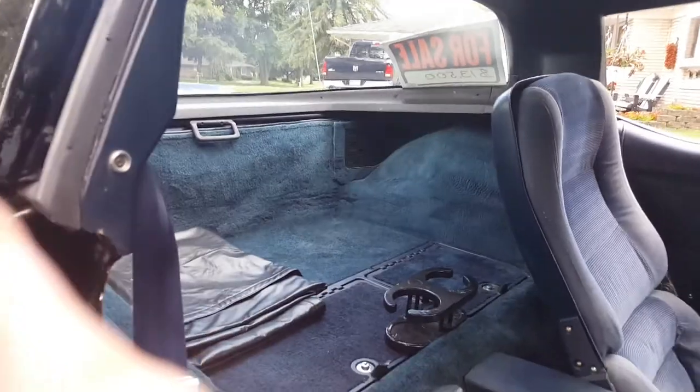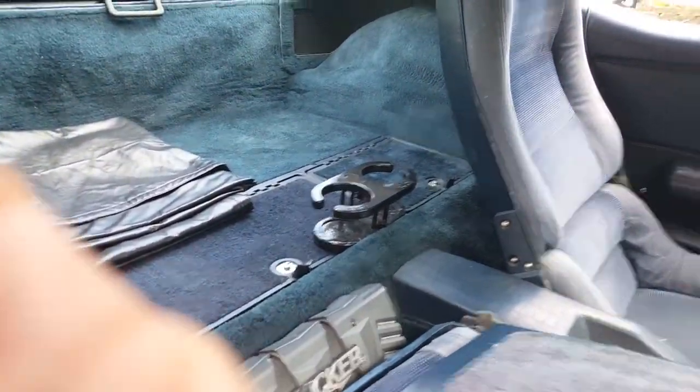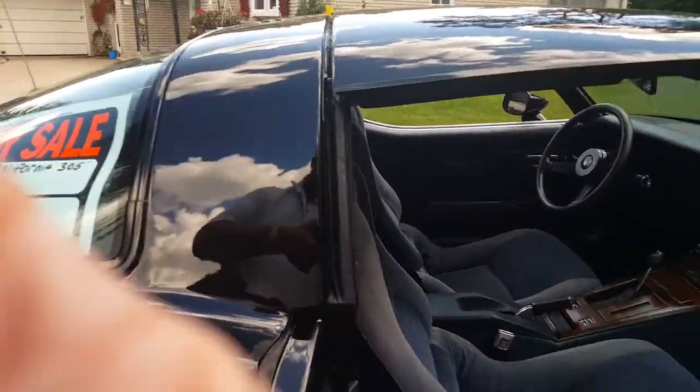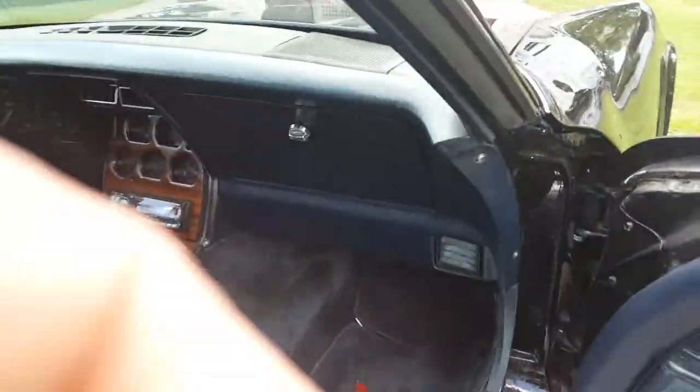That is a wooden cup holder that I purchased, which pops right on top there. The console — it's got the Corvette logo mats, which aren't stock but they're an option.